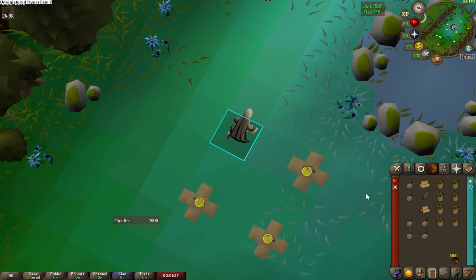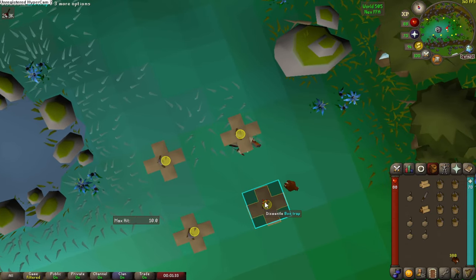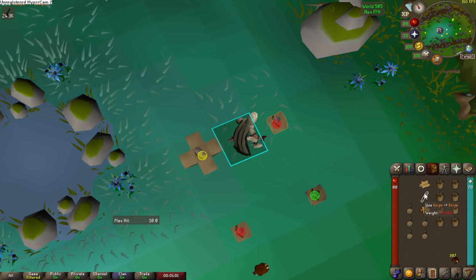I would also recommend using a true tile plugin to see where you're at, which helps you with your timing. Lastly, I would recommend practicing a little bit with empty traps where you go and start setting it up, because the chinchompas will run into your traps and mess up your cycle with the animation of them being caught. Good luck and happy hunting!